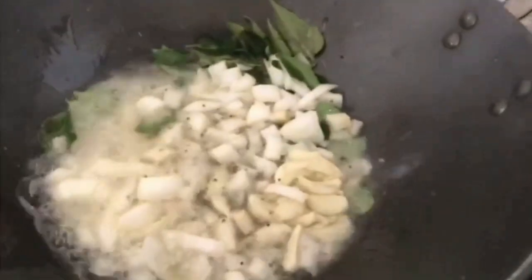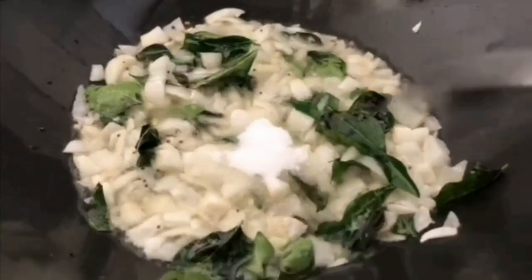Add mustard to heated oil and once it splutters, add in the onions, garlic and curry leaves. Fry till a little transparent, then add salt.